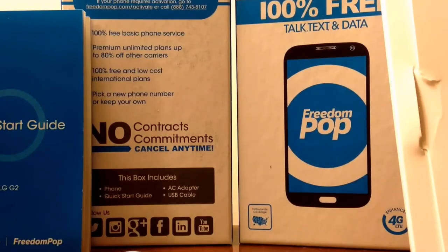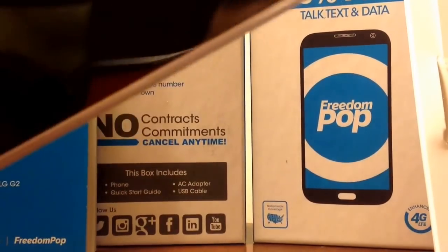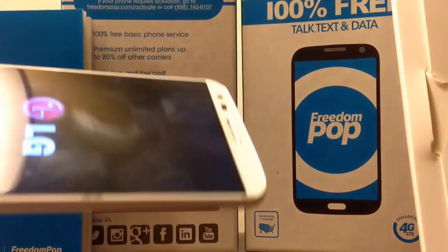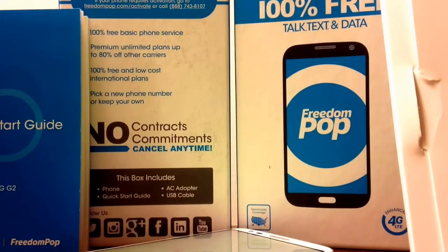Another thing: if you go within a hundred megabytes of your data limit, FreedomPop will automatically charge you fifteen dollars without your consent — it's in the contract somewhere. They topped me off with fifteen dollars and I wasn't happy. I called a rep and she told me to wait until my billing cycle ended. I called back a day or two later and they refunded the fifteen dollars, but then I had to pay a five dollar fee to turn off auto top-off. So now I'm ninety-five dollars into this service with two months of usage.